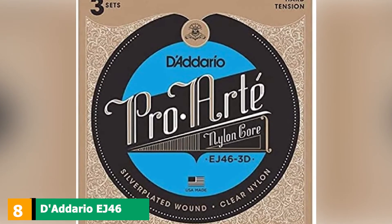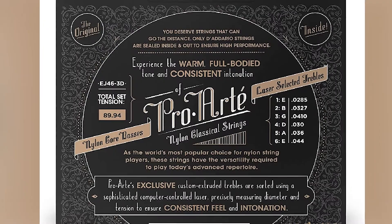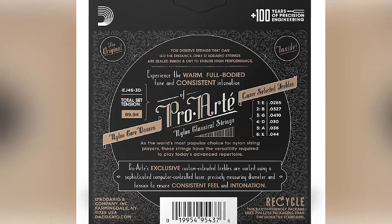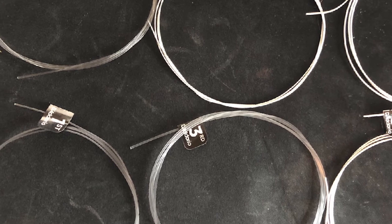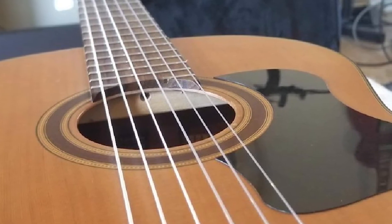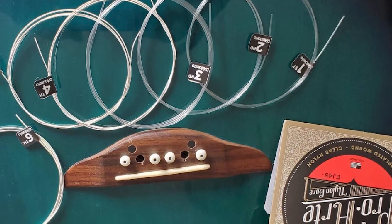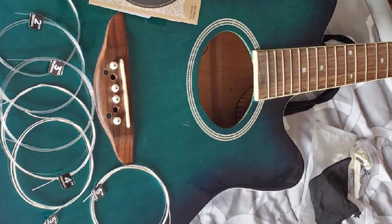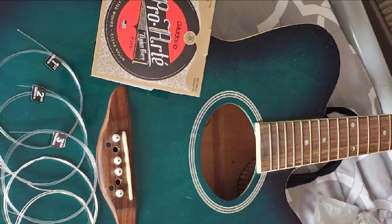The number eight position is held by D'Addario EJ46 ProArt. Hard tension strings with clear nylon that are great for precise intonation and perfect projection, with precision wound basses for a warm tone. Beginners and amateurs most often can't tell any difference between different strings, so if you've been feeling indecisive reading through this list, it might be a good idea to just go for these strings. They'll probably be everything you need as a beginner. The only thing they're not great for is flamenco, but otherwise they work for pretty much everything.